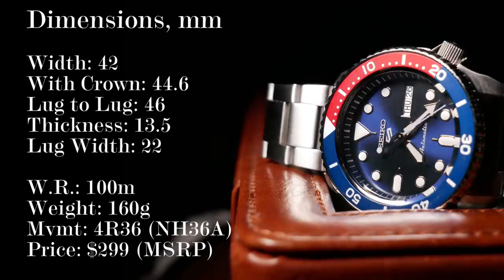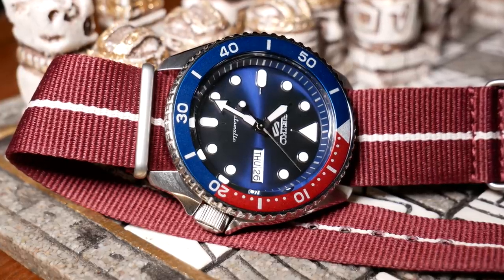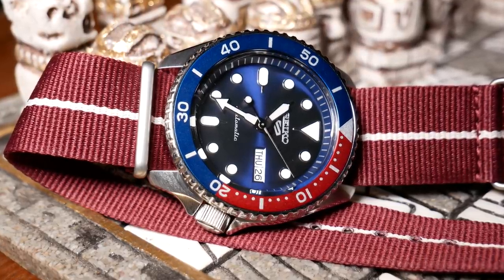Width is 42mm wide without the crown, and with it it's more like 44.6mm. And those slightly stubby, curved lugs lead to a shorter lug-to-lug of 46mm.